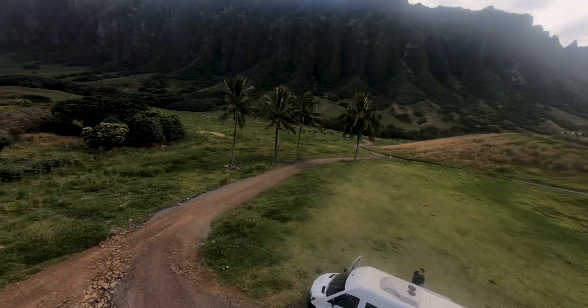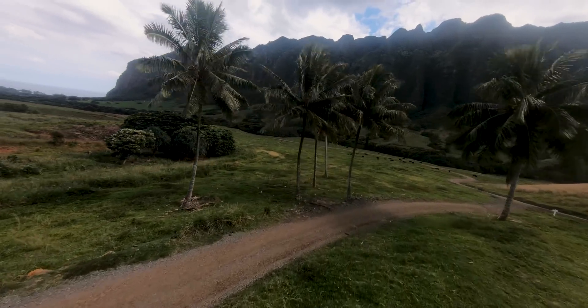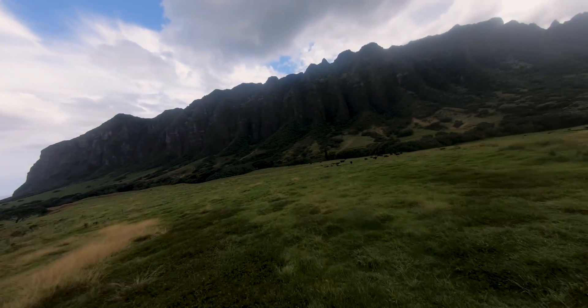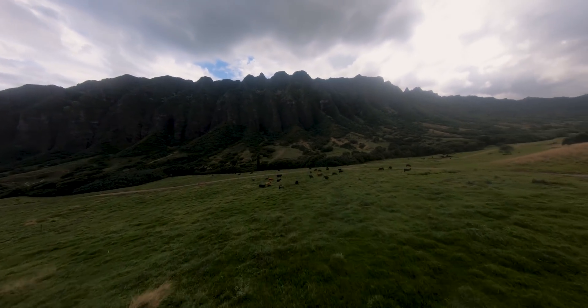We're gonna start with the 5-inch drone that we actually built in the last video. First off, the 5-inch drones have incredibly powerful motors, which means these drones are extremely good at fast cinematic flying.